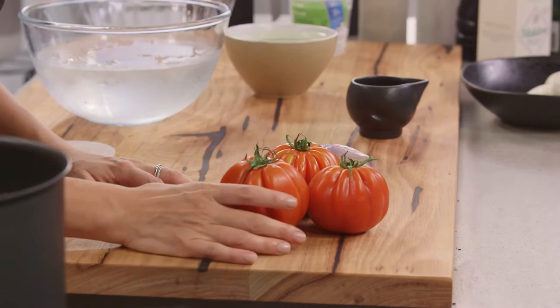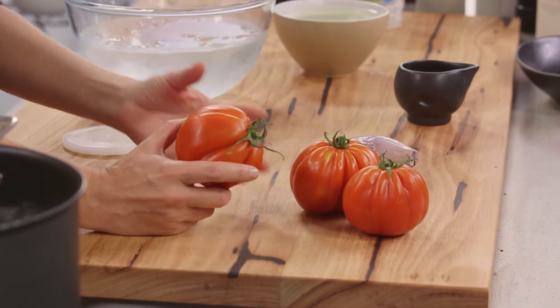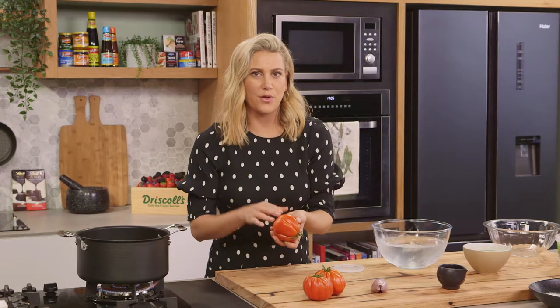Look at these tomatoes — these are ox heart tomatoes. And when they look this good you really don't want to do too much to them. What I do want to do though is take the skins off. This is just for presentation and also for the mouth feel, so we really get the essence of the tomato.